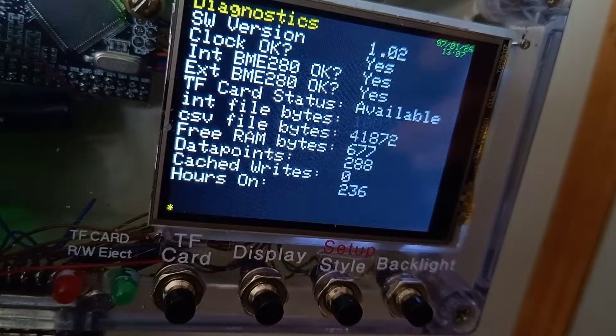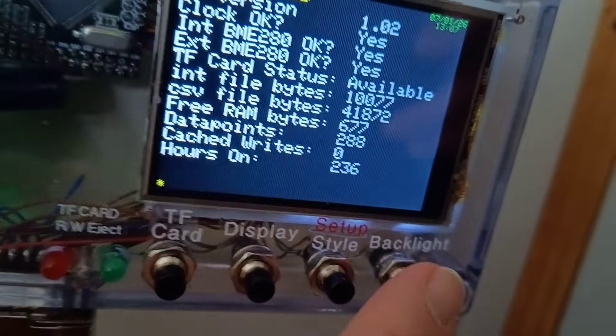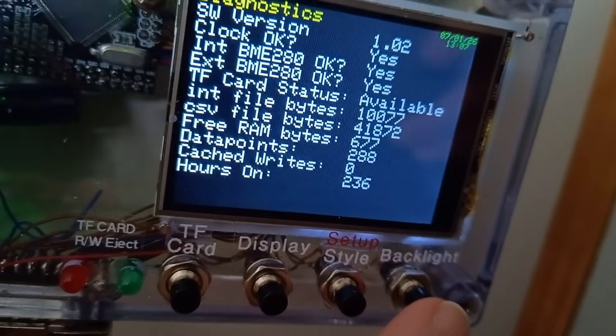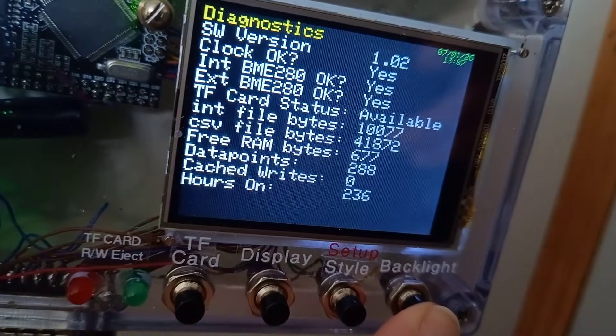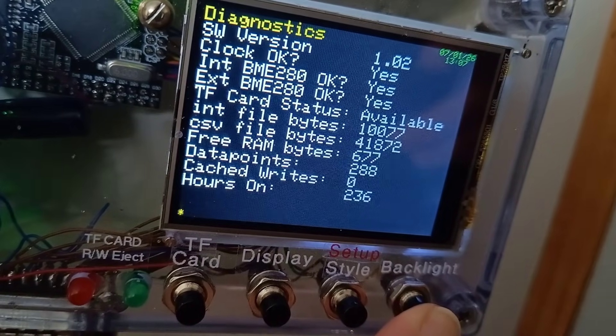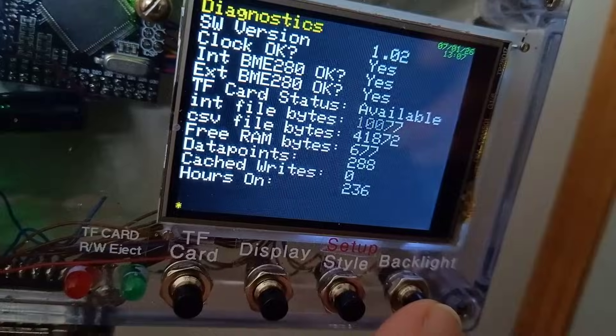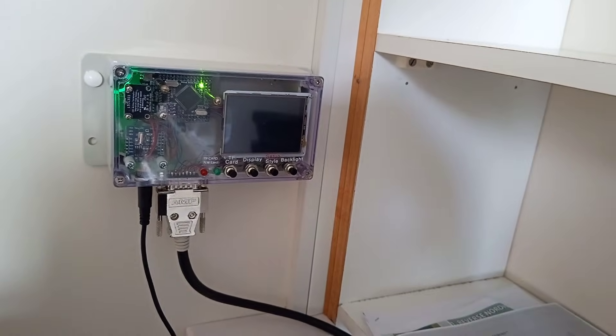Finally, the backlight button just toggles the backlight on and off. Normally the timeout is 30 seconds, but if you hold it in, you get a yellow star in the bottom left, which means the timeout is now 5 minutes. So that's about it for the internal unit — now let's see what's outside.